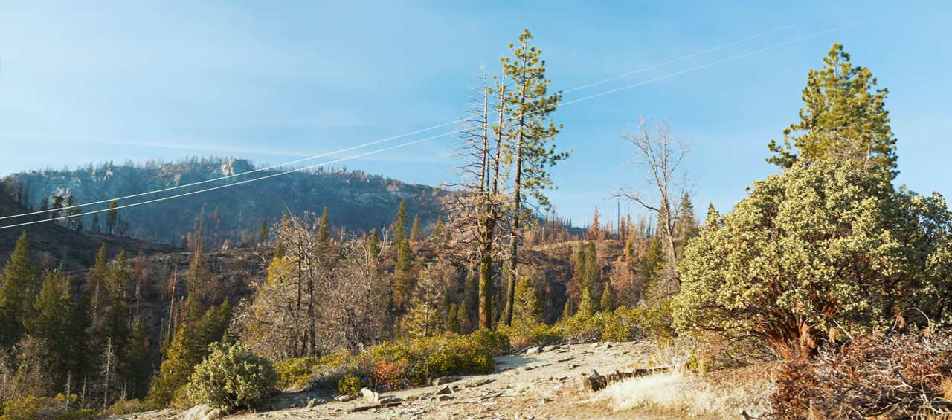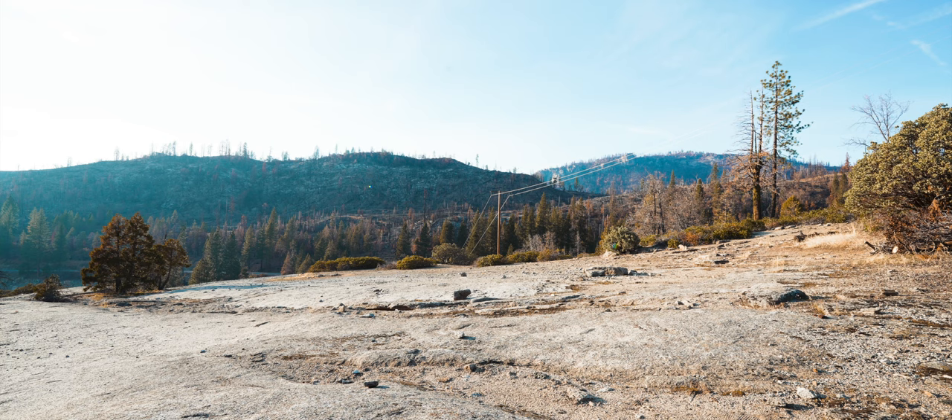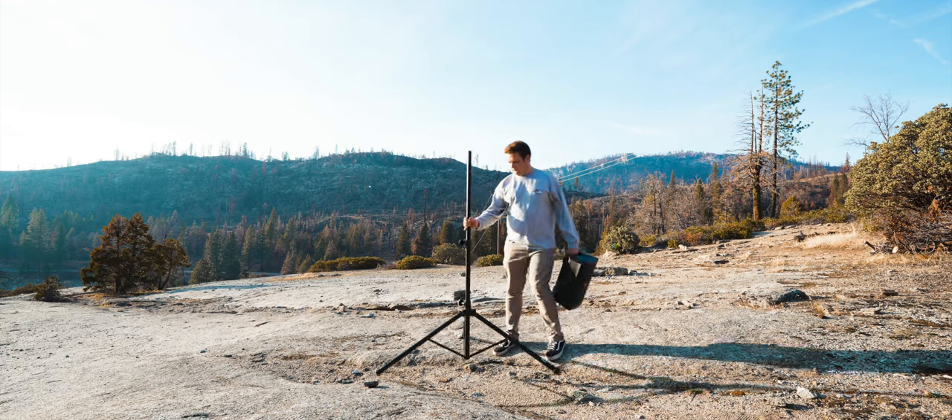Picture this. You're on a mountaintop, miles from the nearest power plug, and you need the power of a professional loudspeaker with the convenience of a Bluetooth speaker. Enter the Mackie Thump Go.